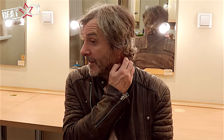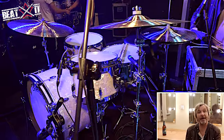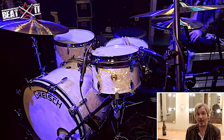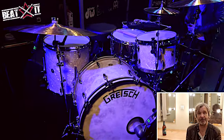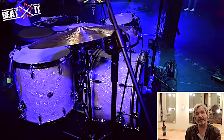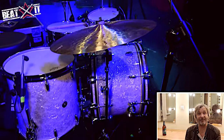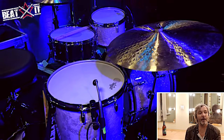Skins are all Remo. On the snare it was the equivalent of just an Ambassador. On the toms there are Emperors on top and standard clear Ambassador bottom heads that come with the kit. What I'd ordinarily do is change those — I put coated Ambassadors on the bottom and a coated Emperor on top. That's the sort of preferred dry sound I like.